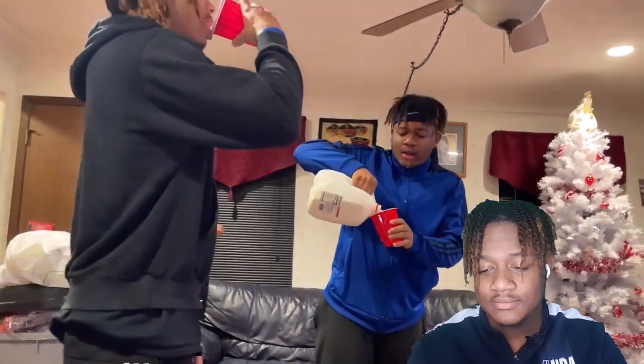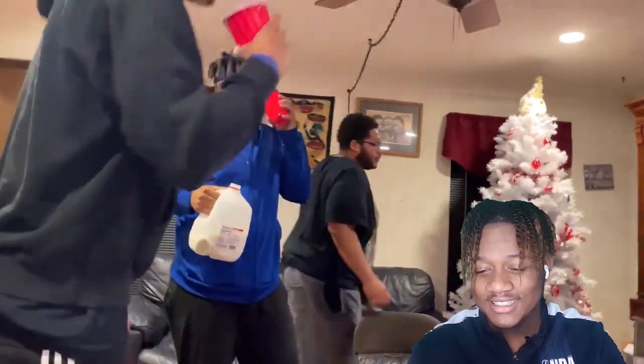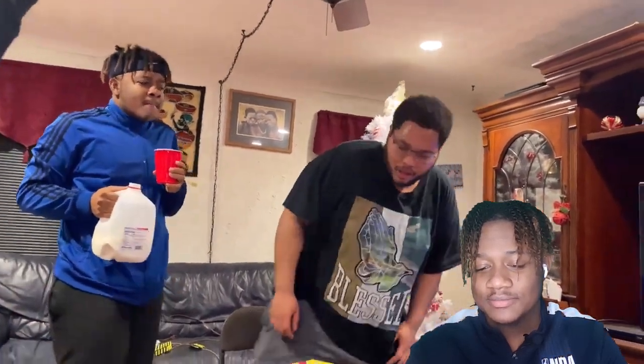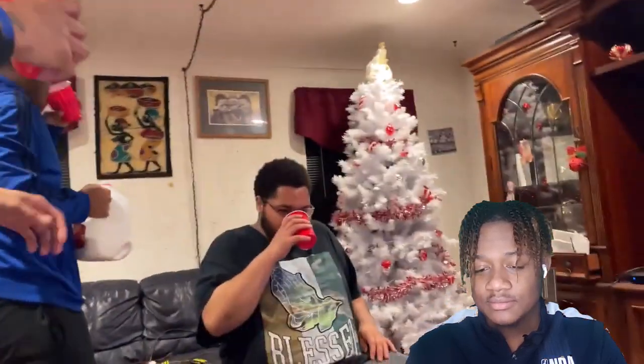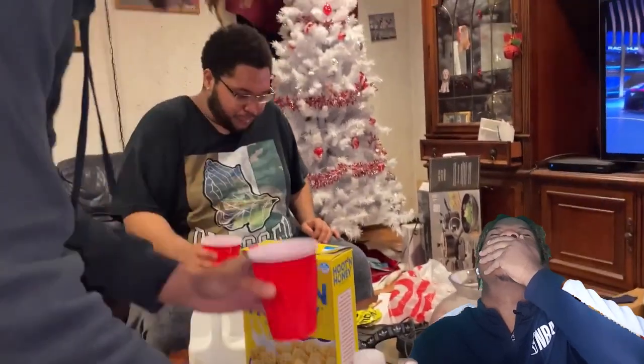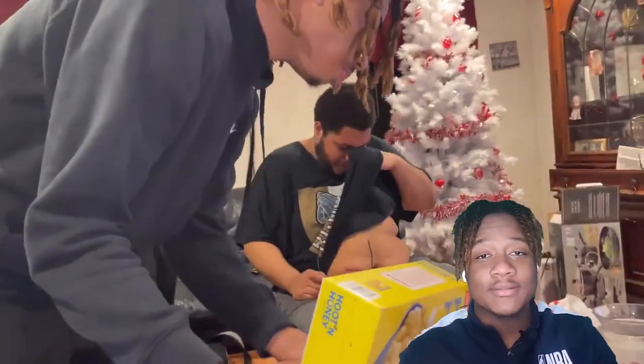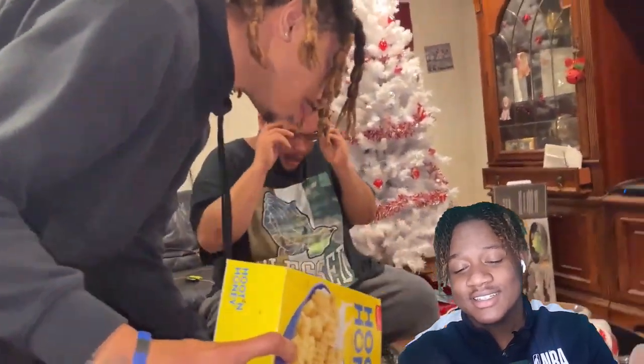I can't feel my tongue. I'm going to brush my teeth or something — that mint. Let me see the milk. I've never seen anybody drink so much milk in under four minutes. That milk tore my stomach up too.